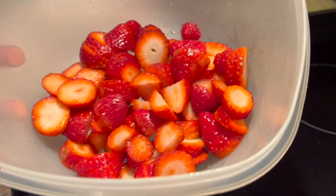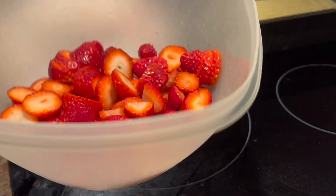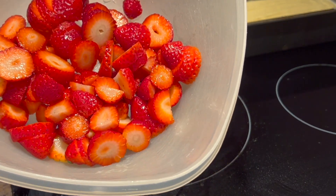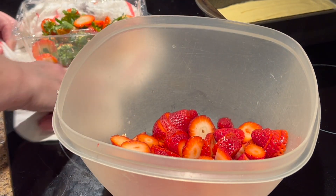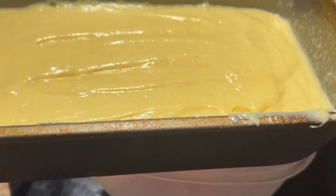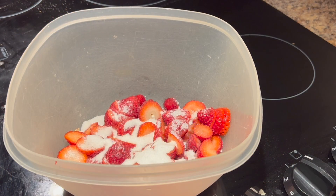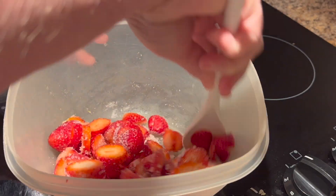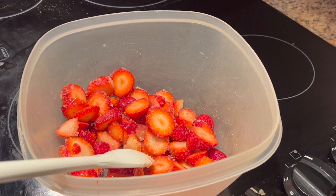I got my strawberries cut up and washed. Now I'm just going to sprinkle some granulated sugar over them and put them in the refrigerator. All those juices will start to develop and they'll macerate — they'll just get sweeter and sweeter. I'm going to put the loaf pan in the oven and it'll bake for an hour. I put probably about a fourth cup of sugar in the strawberries and I'm going to put them in the refrigerator.